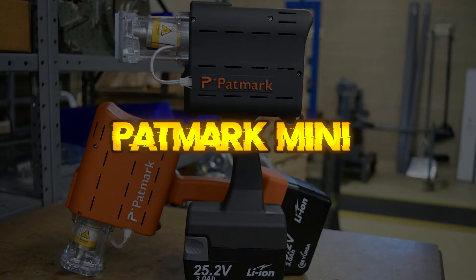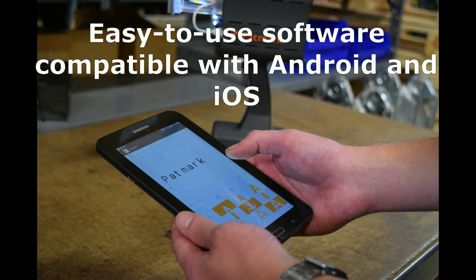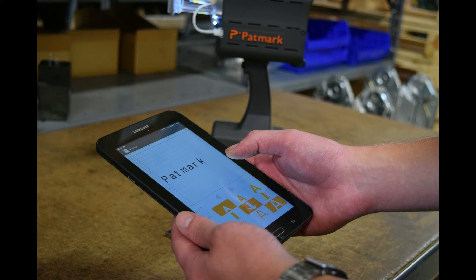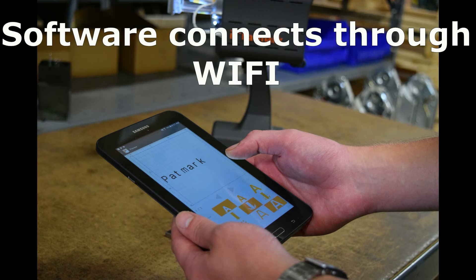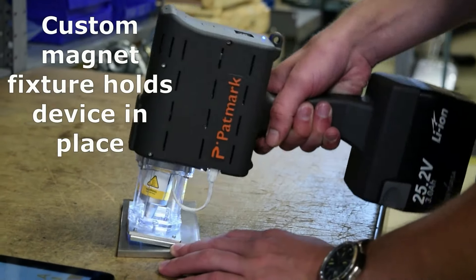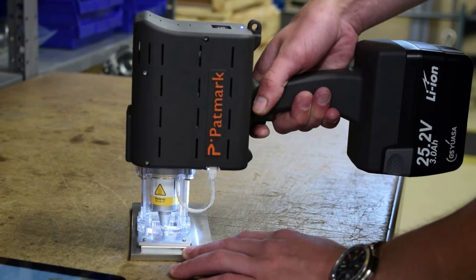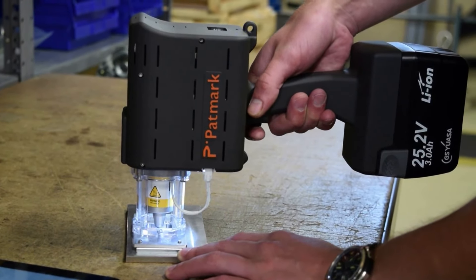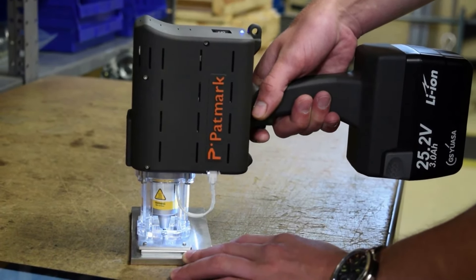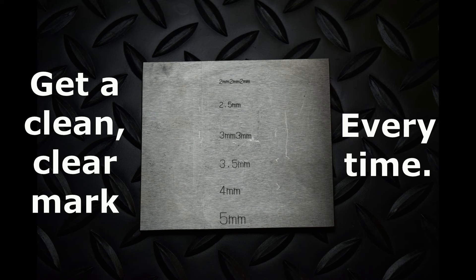Pat Mark Mini — also called Digital Punch. The most innovative of marking tools delivers a safe, hammer-free experience with no exhausting effort needed. The Pat Mark Mini is a portable, battery-operated, dot-peen part marker. It can mark on everything from plastics to hardened metals up to 62 RC. With easy-to-use software compatible with Android and iOS, you can get a clean and clear mark as small as one millimeter every time.